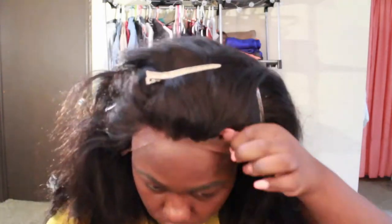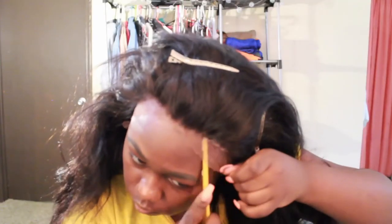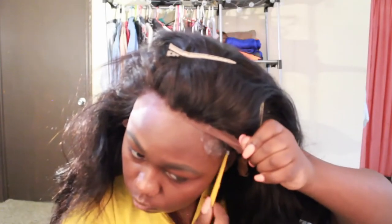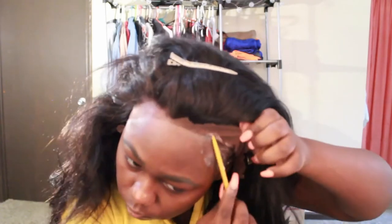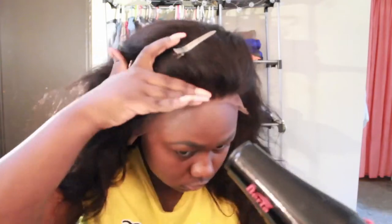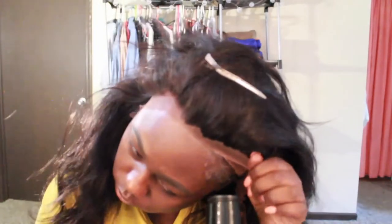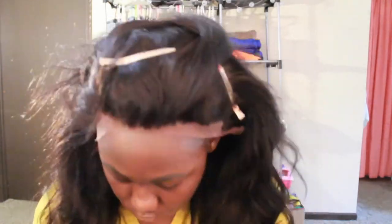Again, I do not suggest using the white glue because it does kind of leave a white cast if you touch it, and also it doesn't have as strong a hold as the black gel does.